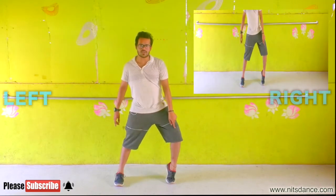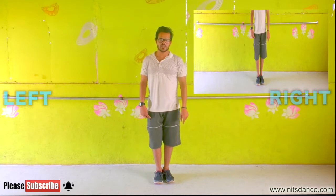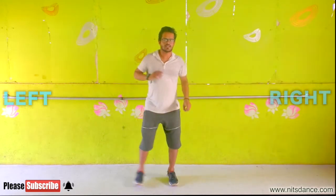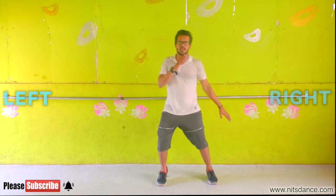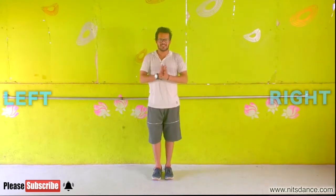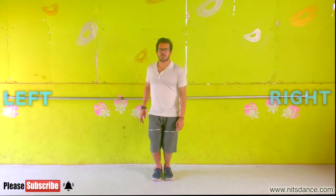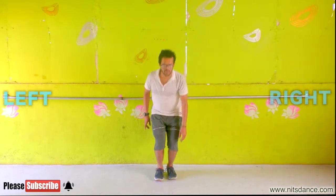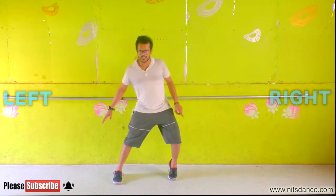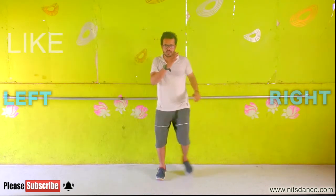The left hand will come. Joint. Now the opposite is the joint. 7, 8, turn. Thak, thak, thak. 5, 6, 7, turn. 1, 2, 3, 4. 1, 2, 3, 4. 5, 6, 7, 7, 8, turn.